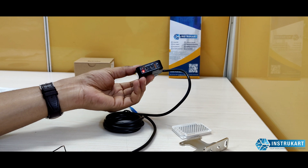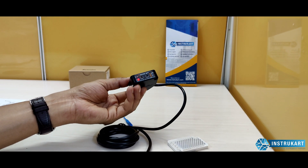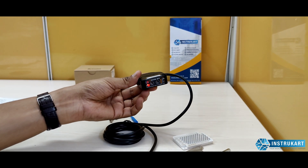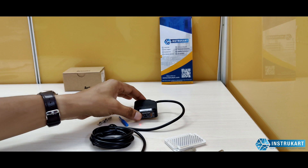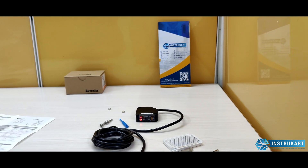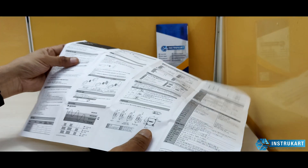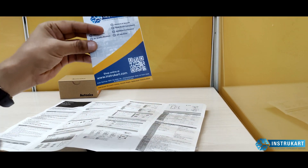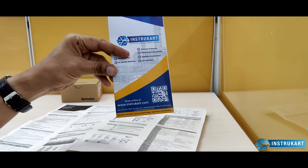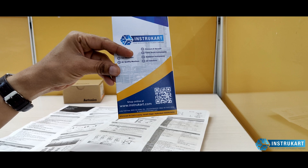It also withstands a shock of 500 meters per second squared in each XYZ direction for three times. For more information, you can refer to the instruction manual and wiring diagram included. For further technical details on this product, you can always reach our experts at InstruCart.com. Thanks for watching.